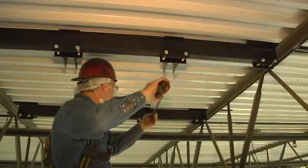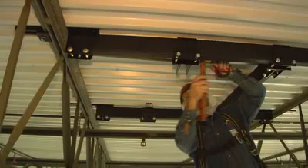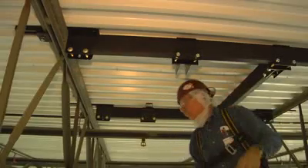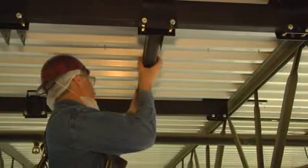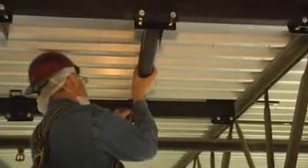Install the second main tube using the same method. Measure the distance between the main tubes and cut the cross tubes down to size. Slide the T-brackets to the desired locations, then insert the cross tubes into the T-bracket wings. Be sure the tube is within a quarter inch of the back of each T-bracket. Secure with carriage bolts and lock nuts.